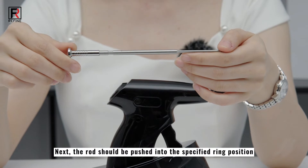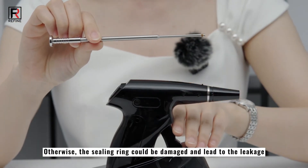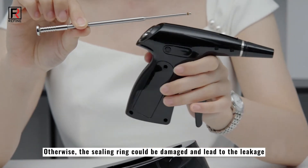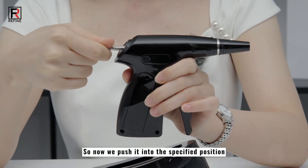Next, the rod should be pushed into the specified ring position. Otherwise, the sealing ring could be damaged and lead to leakage. So now we push it into the specified position.